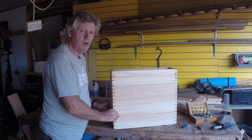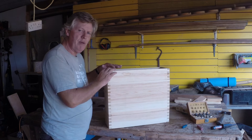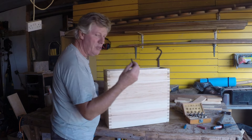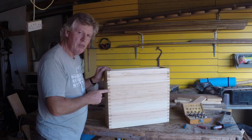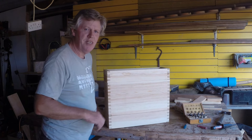Thanks for watching. Hope this is of interest, and you'll see it as we go on. Anybody wants to know the techniques and how we make all these things? A lot of it is done with the router, and of course it pays to have a good variety of router bits. It makes a very nice job. All the joints are made with a router and a little jig that we made. Thanks for watching. See you next time.